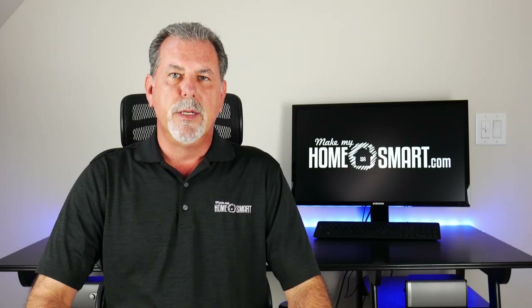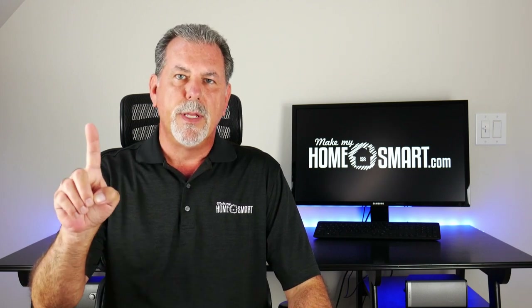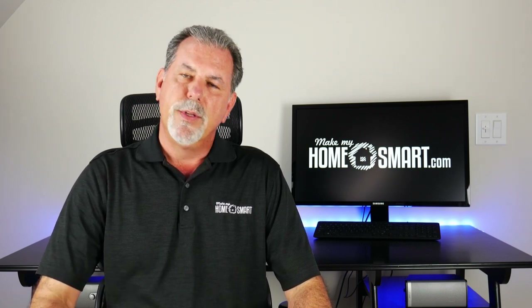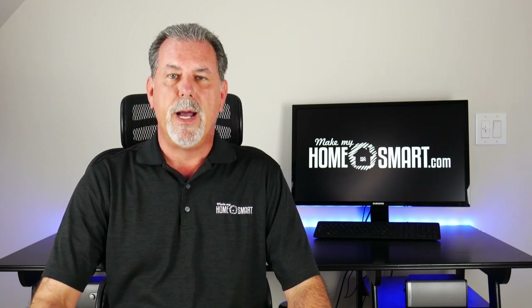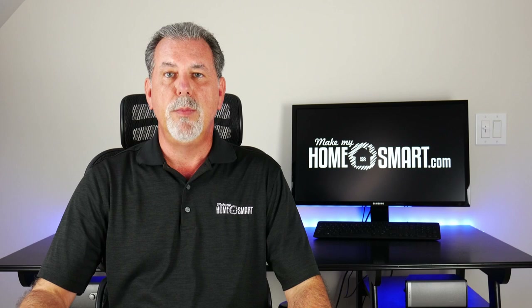I'm Michael at Make My Home Smart. Did you know that on home automation surveys, the number one thing most people are interested in is a smart home theater? In this video I'm going to show you how I cut the cord and used the money I'm saving to create a smart home entertainment system for all three TVs in my house — for just a couple hundred dollars and a little bit of hardware.